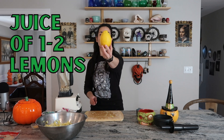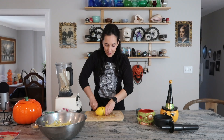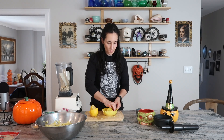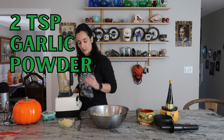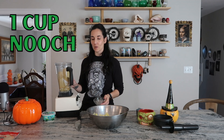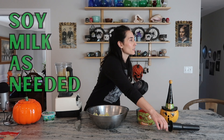Normally I would use the juice of two lemons, but I'm going to use just the one. Pull out any seeds if you see them. I'm also going to add two teaspoons of salt, two teaspoons of garlic powder, and a cup of nutritional yeast. I'm going to add bits of soy milk as I need to, to make sure it blends up nice and creamy and smooth.